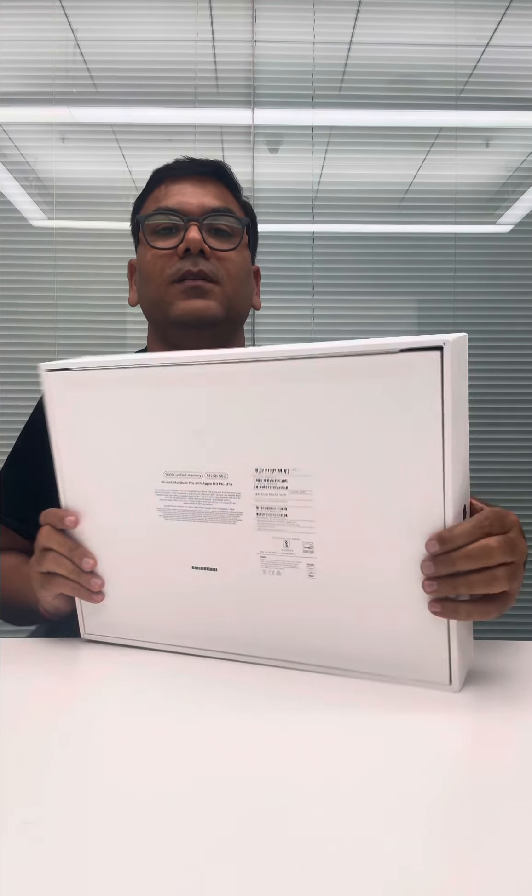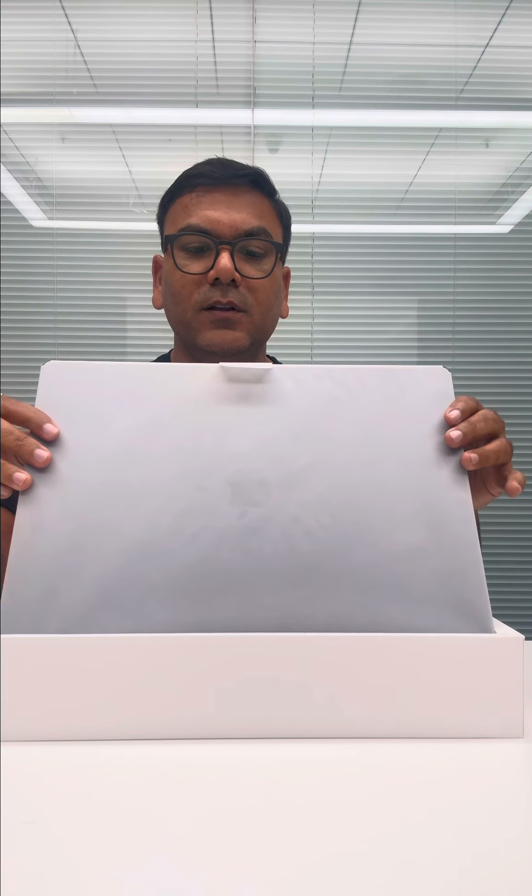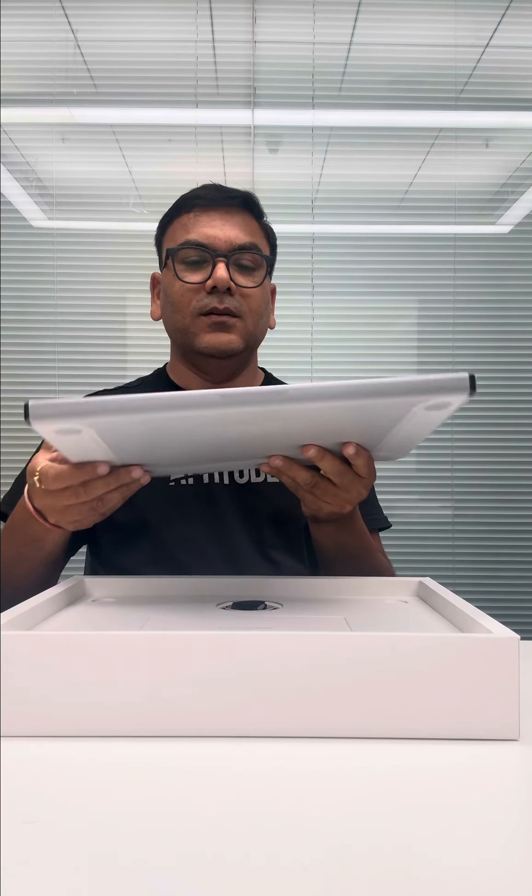Let me see what is here in the box. Again quite sleek, quite easy to take it out. And then here it comes. This is how it is packed — fully packed. This is my 16 inch MacBook Pro. I'll keep it aside.